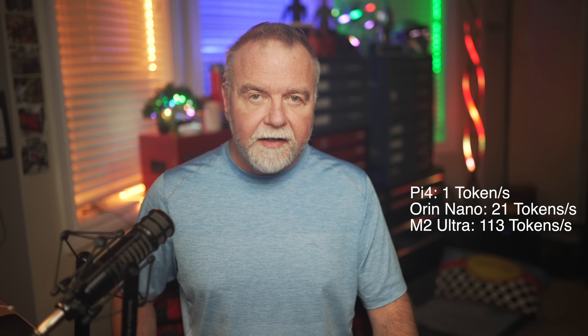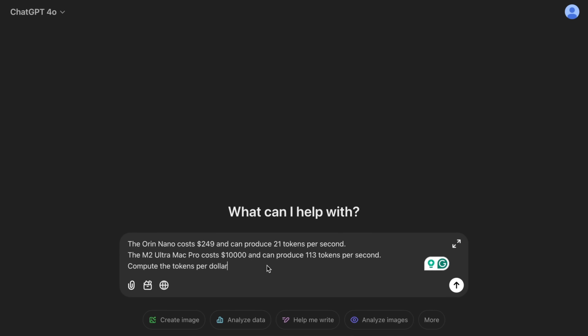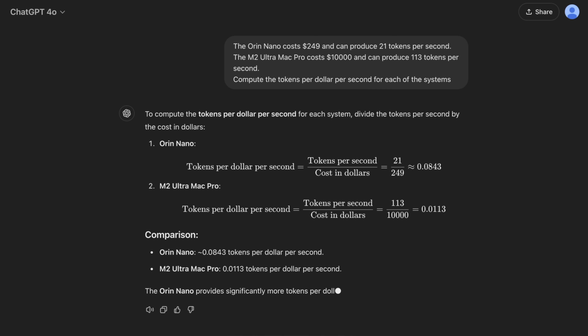For comparison, I ran the same test on an M2 Mac Pro Ultra — a fairly maxed-out machine with 76 GPU cores. As expected, the Mac outperformed the Orin Nano by a factor of about 5, generating tokens at an impressive 113 tokens per second. This performance is largely due to the M2's unified memory architecture and highly efficient neural engine, both optimized for AI tasks. The significant difference in token generation speeds highlights the disparity in computational power, but also underscores the efficiency of the Orin Nano given its constraints. What's fascinating is how close the Orin Nano comes given its size and power. The Mac Pro costs more than $10,000; the Orin Nano is a $249 developer board — and it holds its own in a way that's nothing short of remarkable.